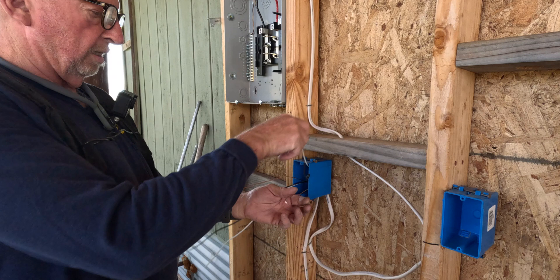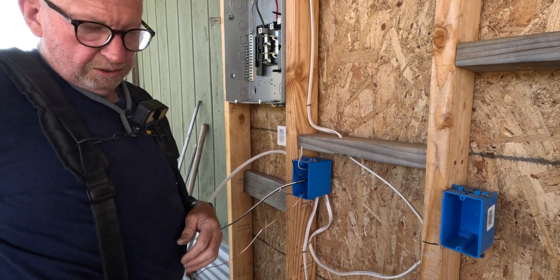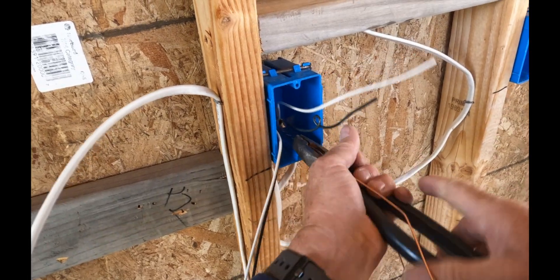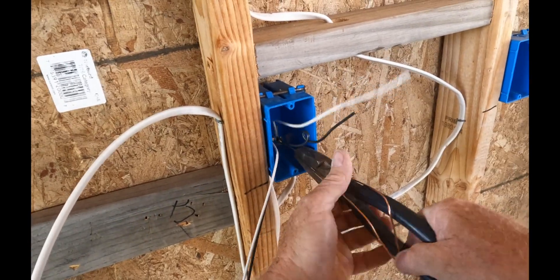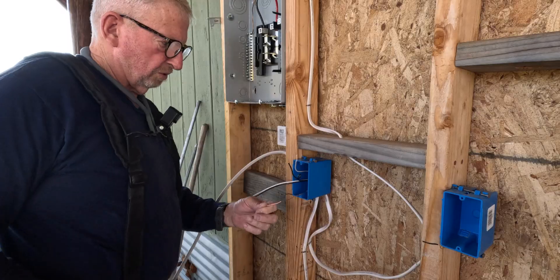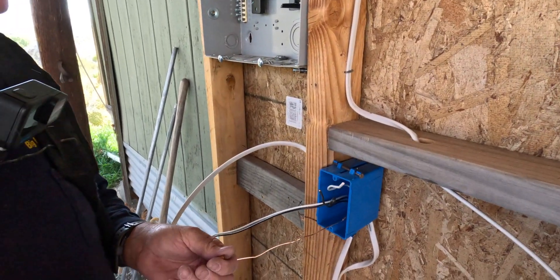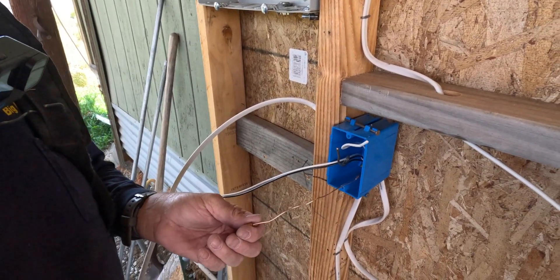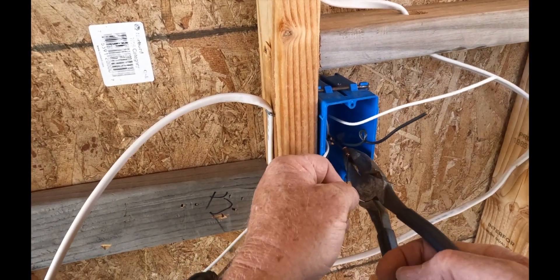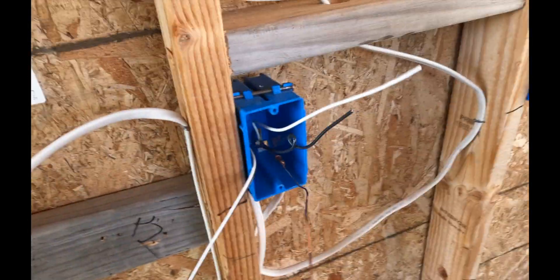I wrap the ground wire, tighten it up, and trim it. I use a barrel crimp on my grounds — just take it in there and give it a good squeeze. That's my barrel crimp.